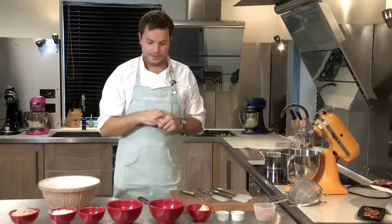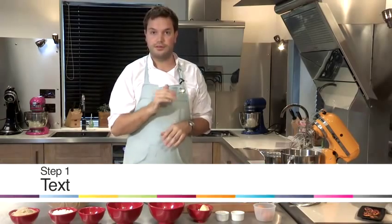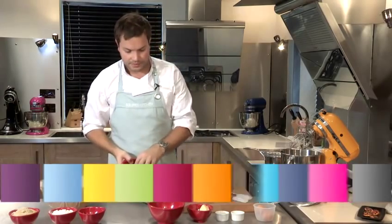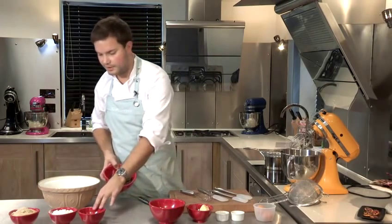I am going to show you how to make some really simple and delicious triple chocolate cookies. We have got some dark chocolate, some white milk and dark chocolate pieces, some cocoa powder.